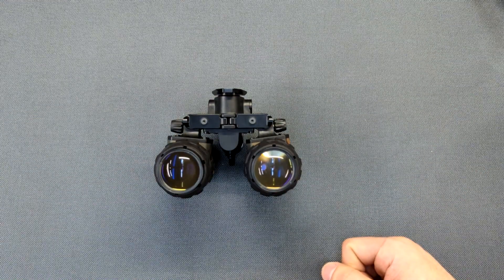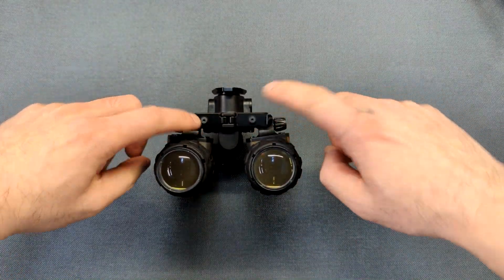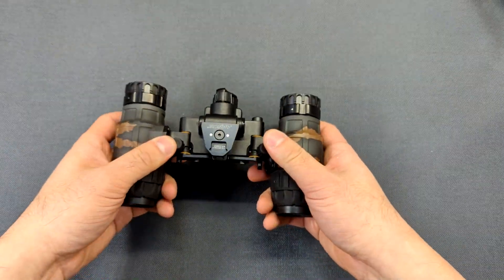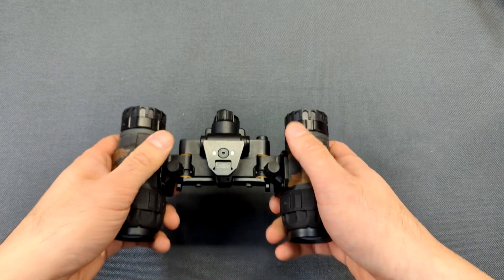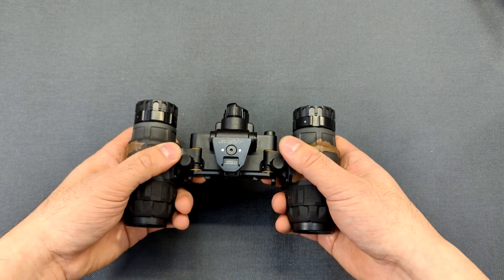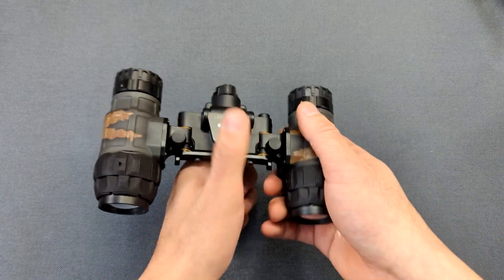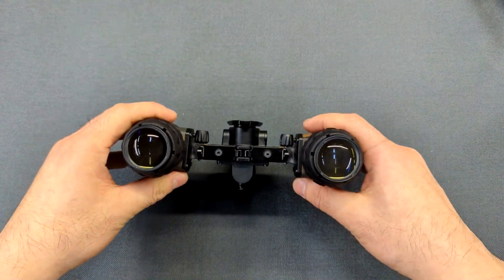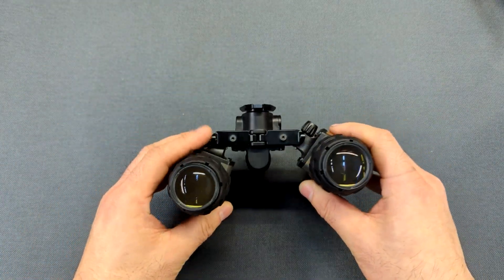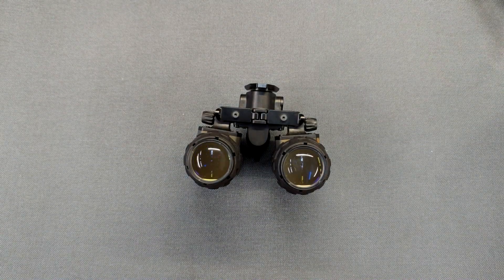When you want to adjust the tension on the articulation, you just tighten or loosen these screws. My recommendation is to have them loose enough that the pods are still easy and smooth to move up and down, but tight enough that when you grab the bridge and shake it, the tubes don't move — because that simulates what happens while you're running, and you don't want the tubes bouncing up and down during a course of fire.